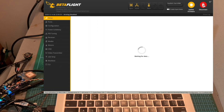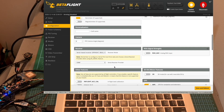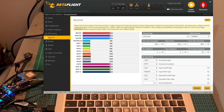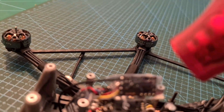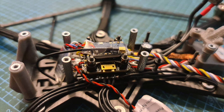Then connect the flight controller to your computer. Make sure that the serial RX switch is enabled on your Betaflight. Under the configuration tab, set the serial receiver provider to Crossfire. Save the settings and reboot the flight controller. Make sure that all the sticks and switches are working properly, and only then put the heat shrink on the radio receiver and mount it to the tow plate using double-sided tape.